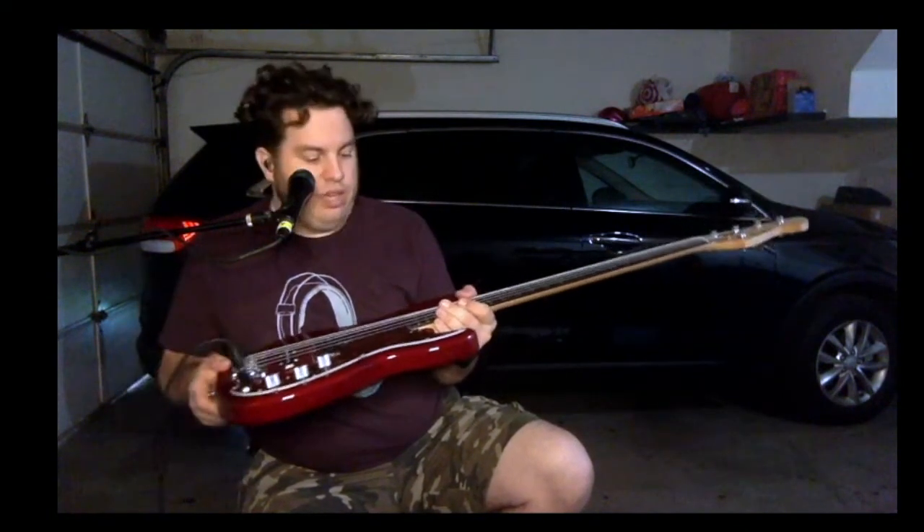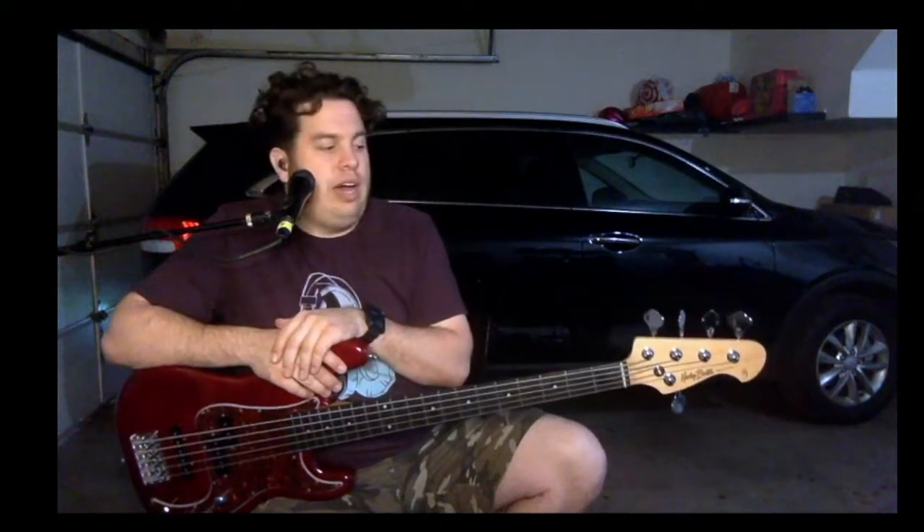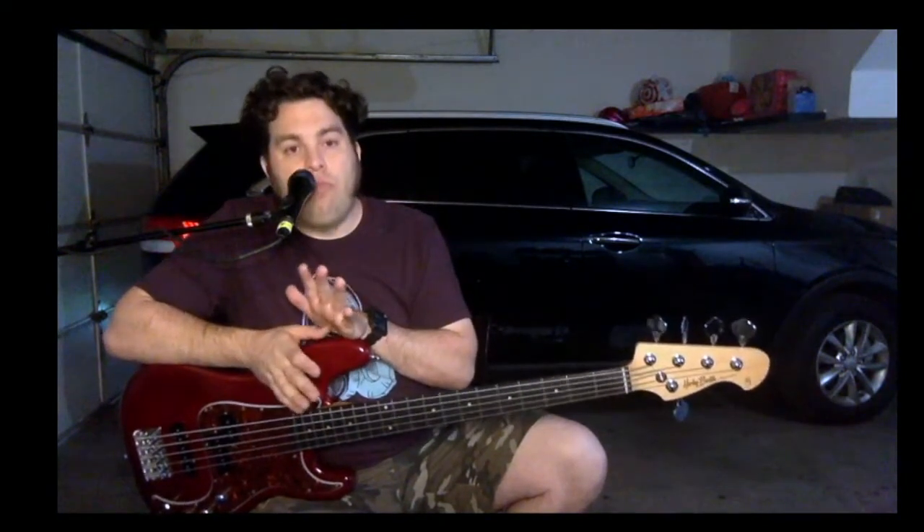Simple passive bass controls: volume for the P, volume for the J, master tone. Jack is there on the plate. All in all, solid bass. I'm going to play it straight through a DI into my mixer flat. This is a much lower output bass than their active lines — I have two active Harley Bentons and they are ballsy. This one is much lower in volume, very easy to accommodate. Drive up the gain in your amp or your volume, or do it in post — just know that it's a lower output, so be prepared for that.